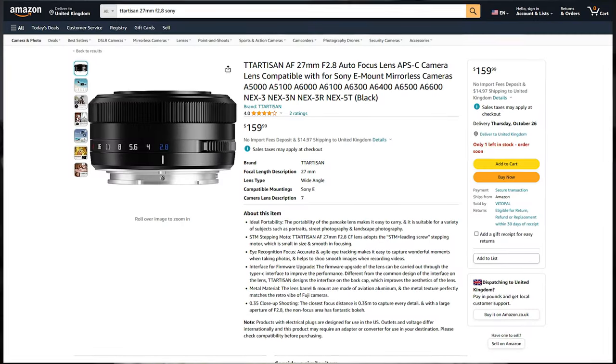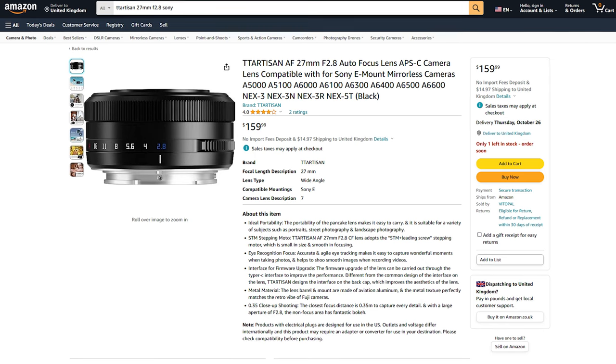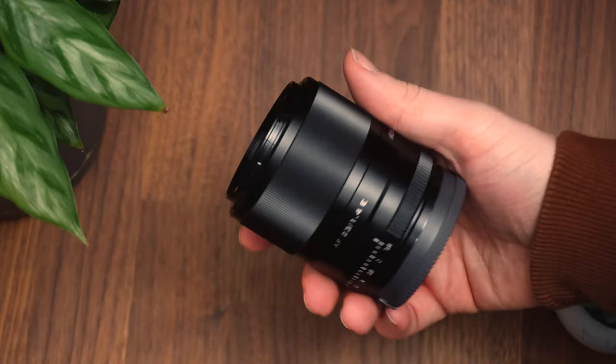TT Artisan have provided this lens for me, but there's been no additional payment and they have no input into the final video — I will be reviewing it honestly. The other huge selling point of this lens is that it costs just $150, which is very cheap for an autofocus lens.